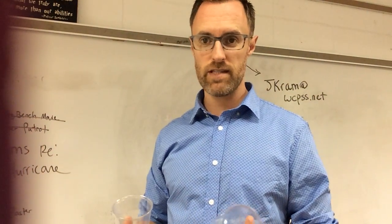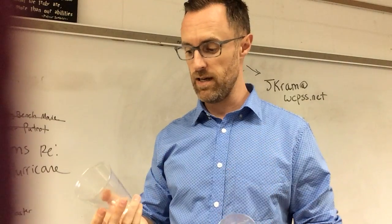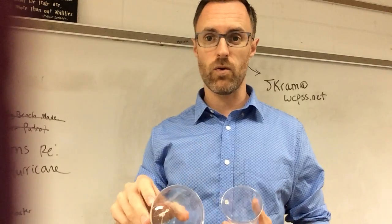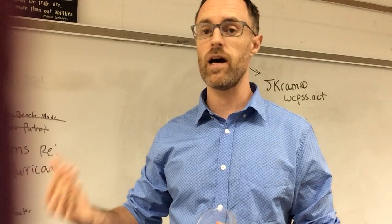Hey parents, your children in second grade are currently learning about sound. So I want to talk about a really easy experiment to demonstrate the principle — that to create sound, what's really happening is the molecules in the air are vibrating.